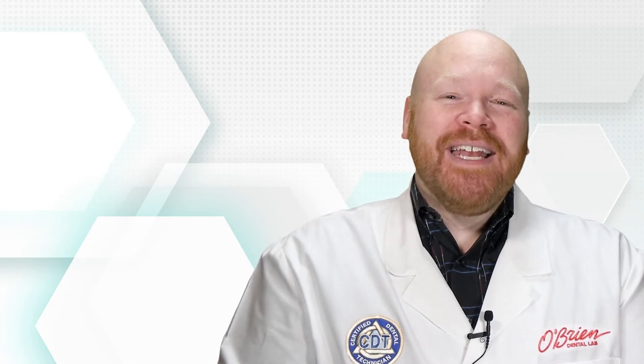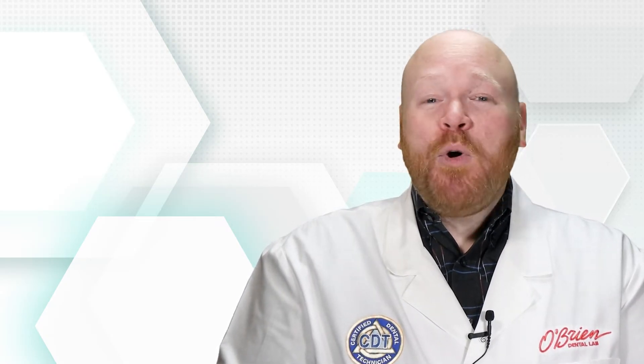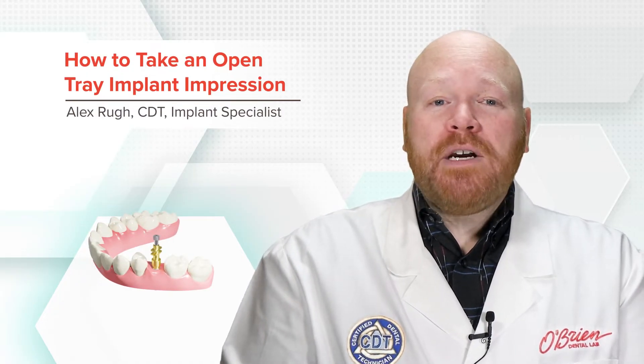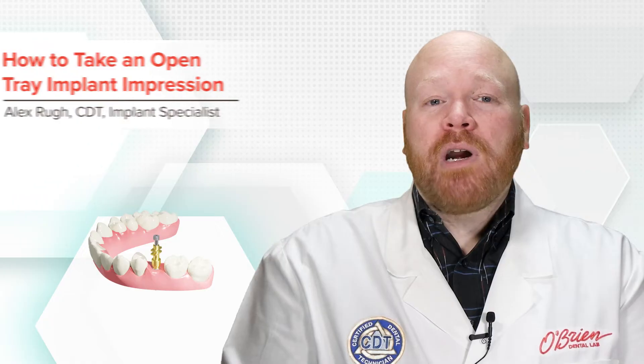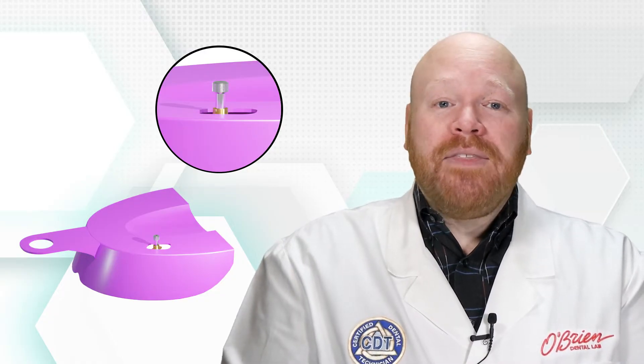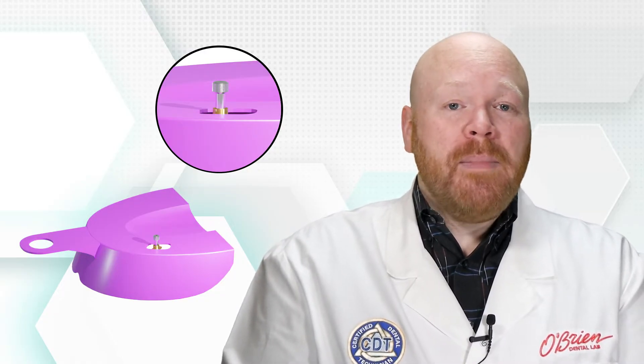Hey everyone, Alex from O'Brien here. In this video, I'm going to give you some useful information for taking an open tray implant impression. Open tray impressions are the type that require a hole in the impression tray, which gives access to unscrew the coping, and this allows the impression coping to stay in the tray when the impression is pulled from the mouth.